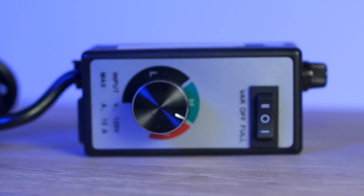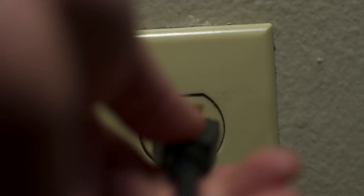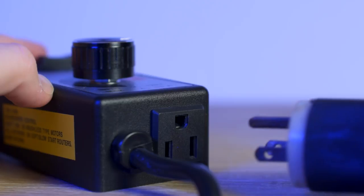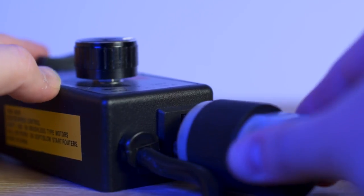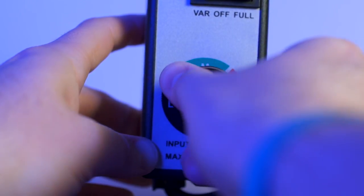So instead you can pick up one of these — a router speed control from either Harbor Freight or you can even find them online on Amazon — and they work very well for dimming these kind of lights. Basically it's just this little box that allows you to plug into the wall and then plug your light into it. Then you have a little knob on it that allows you to turn anywhere from low all the way up to high, and for most of your lights you're gonna have full dimmable capability.